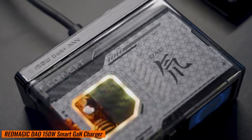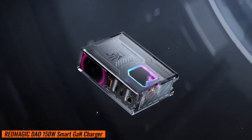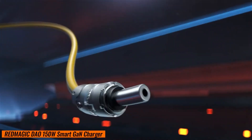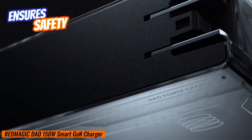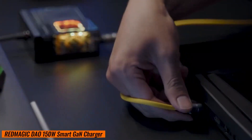Red Magic employs NeoCharger 4.0 fast charging technology, which automatically recognizes and dynamically allocates power to each port. This not only ensures safety by preventing overcharging, but also delivers optimal charging performance.